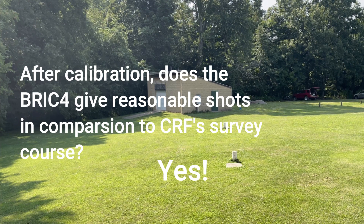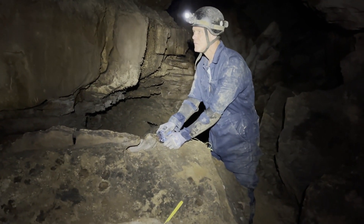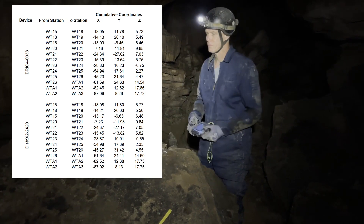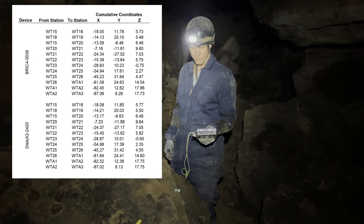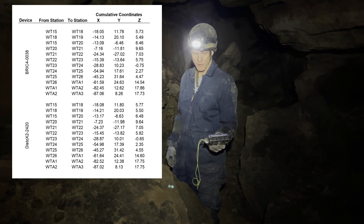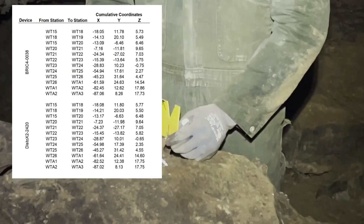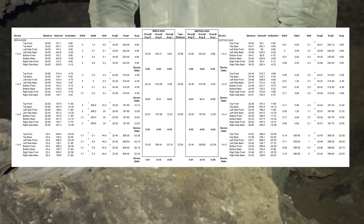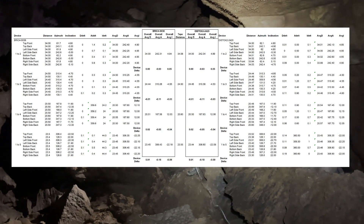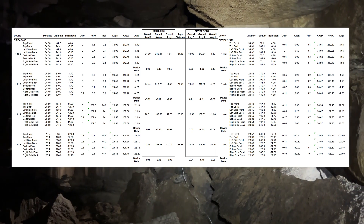Finally, the Brick 4 was taken into a cave and compared with a Disto X2 for actual cave survey data. The data were collected on a real survey trip in the Turley entrance of the Morrison section of the Mammoth Cave system. The plots show that the devices have close ending points, so the data match up pretty well. When the Brick is compared to tape, nearly identical values are seen. Based on the in-cave comparison, there is a lot of confidence that the Brick 4 is giving reliable cave survey data.